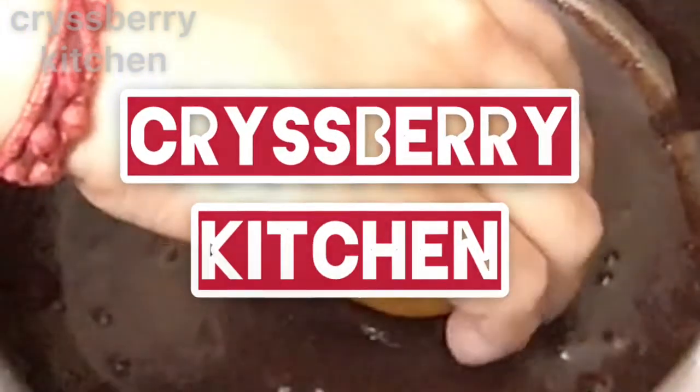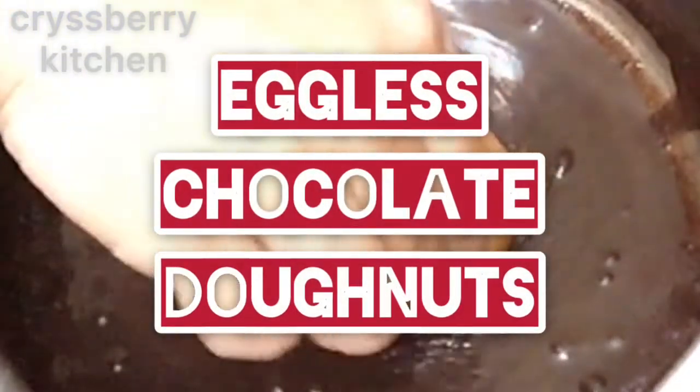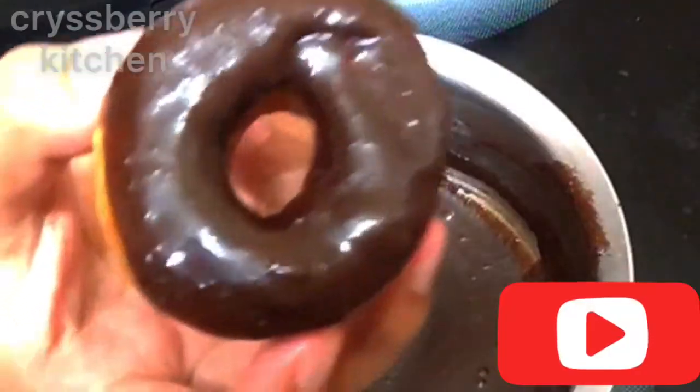Welcome to Caspary Kitchen. Today we'll see how to make these yummy chocolatey doughnuts without eggs. Come on, let's go.